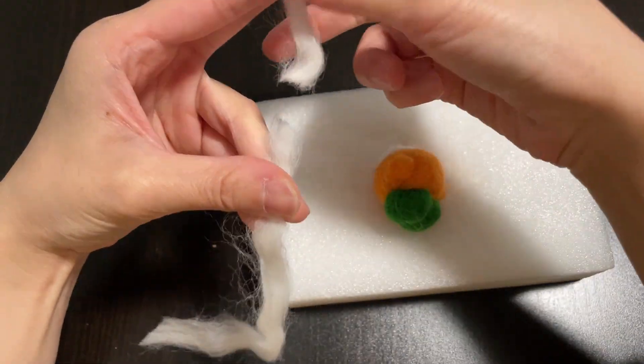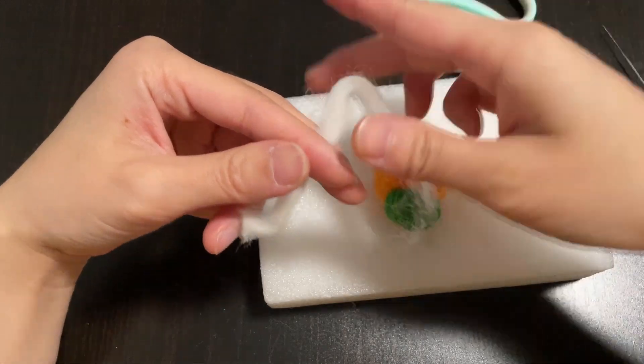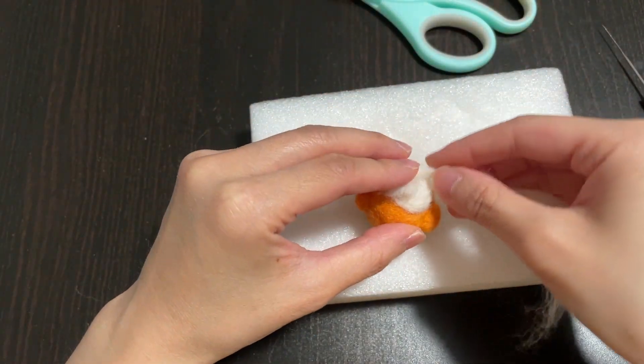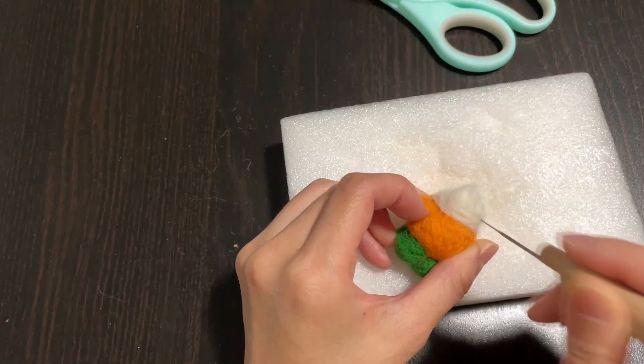It turns out I need a little bit more white wool, so I cut another piece to make the top of the hat. Be sure to use slightly less wool at the top so you can keep the shape of the whipping cream.